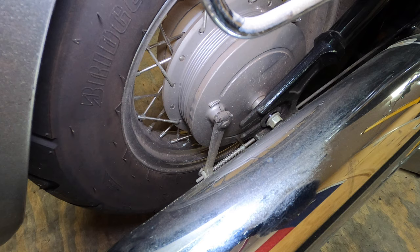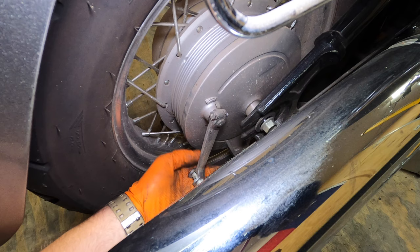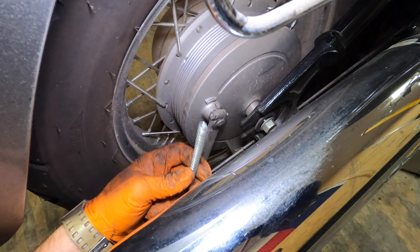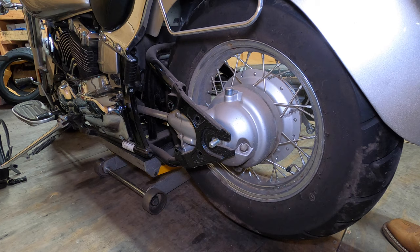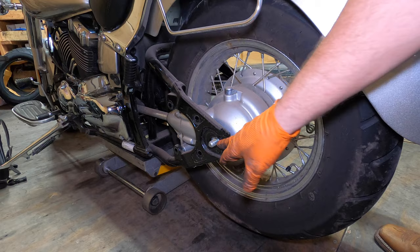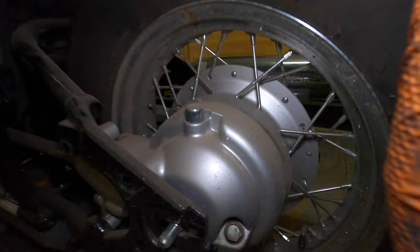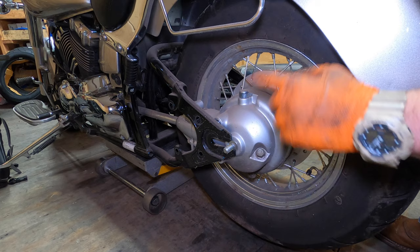Now with the axle loose, you should be able to rotate this drum. Pull the rod out of the brake lever and then take out this clevis. You've got a spring — sometimes there's a washer behind the spring, not this time. We're ready to pull this wheel off. We lifted it just to get the wheel off the ground, and you'll see on the swingarm there's a little notch on both sides — those are for reinstalling the wheel.